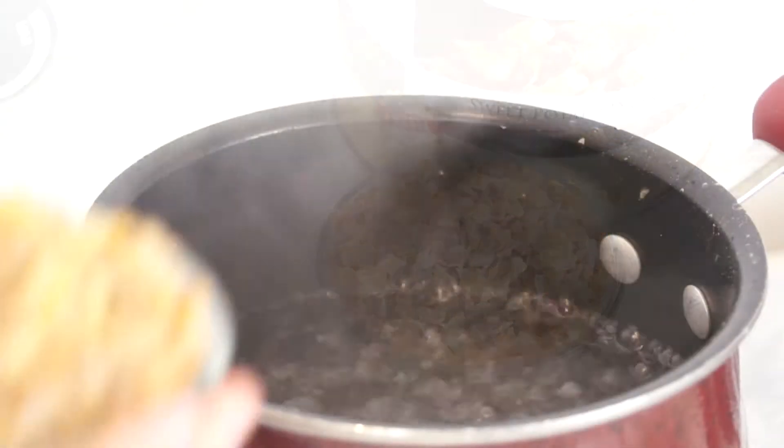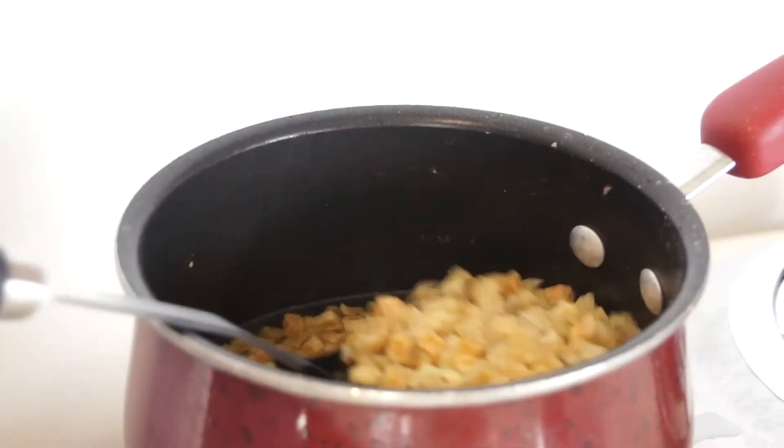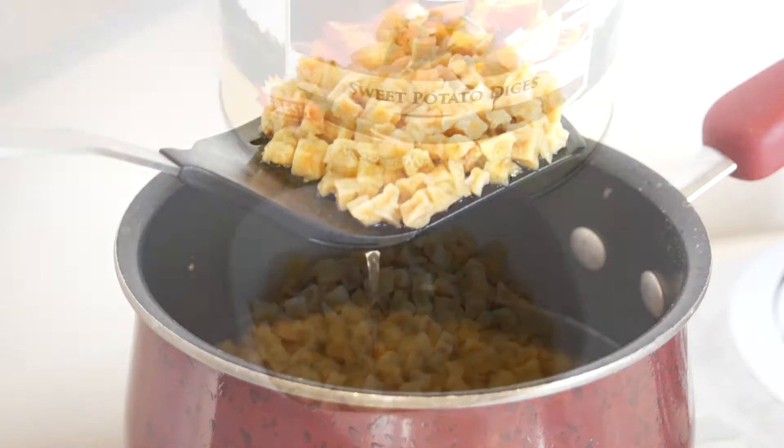All you need to do is reconstitute it by simmering it in water for up to 30 minutes. Just drain the excess water and your sweet potatoes will be ready to eat.